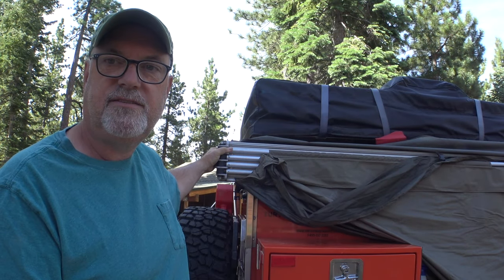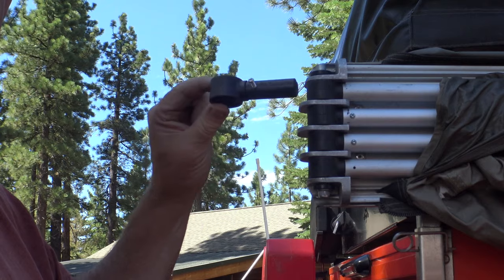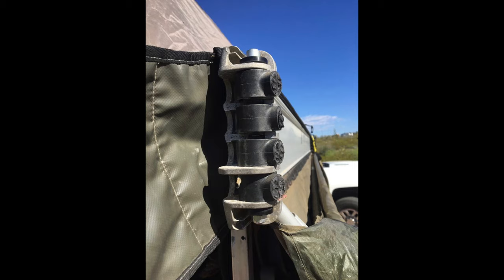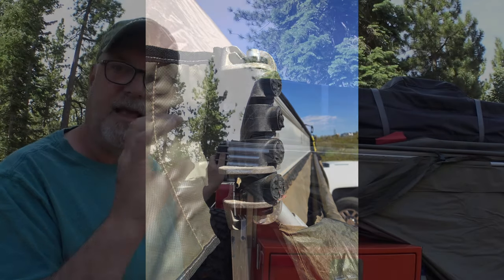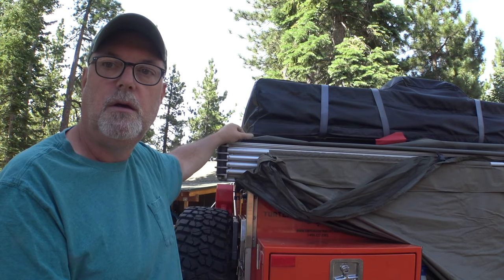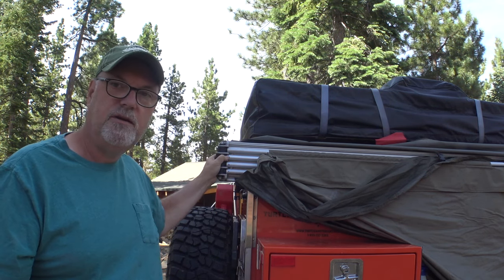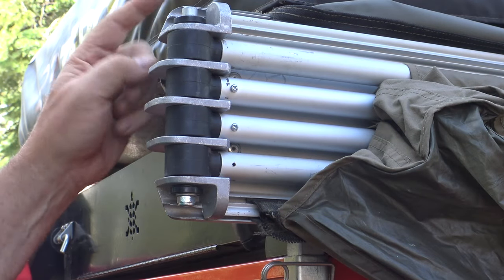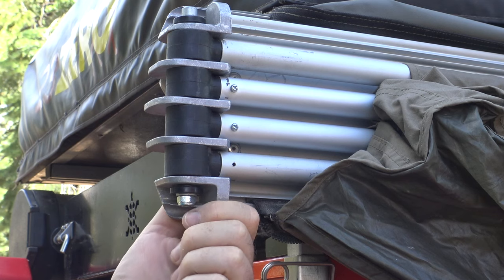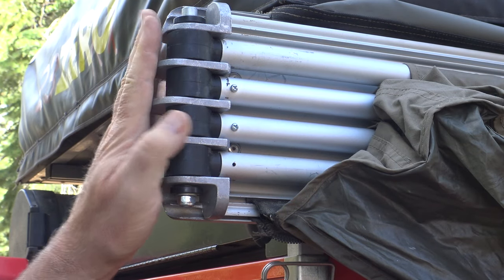The spar pole inserts, or hinge inserts — these plastic inserts here — all four of them were broken. They seem like they're the weak link, like a shear pin. If something goes wrong, instead of the hinge getting all damaged, the weak link is supposed to break here at the point of connection. This whole unit with all the aluminum ribs is just one big aluminum hinge that basically slides into the back rail.